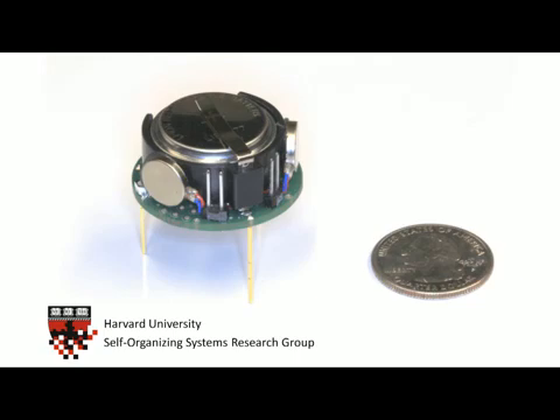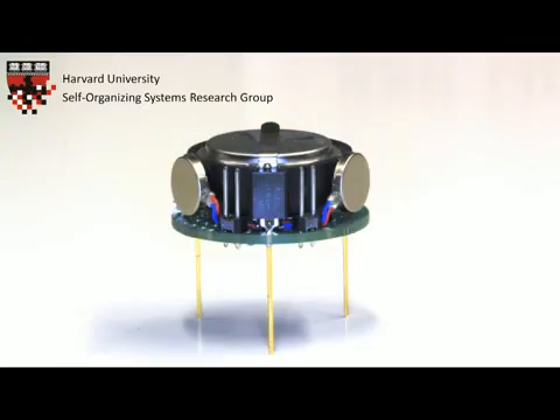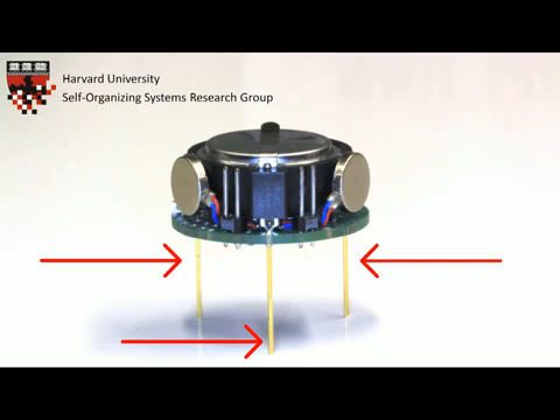Each robot is powered by a rechargeable lithium-ion battery, which can power the robot for more than three hours. Each robot has two vibration motors, which provide two degrees of freedom for movement. The robot stands on three rigid legs, which lift the robot's underside two centimeters above the table surface.